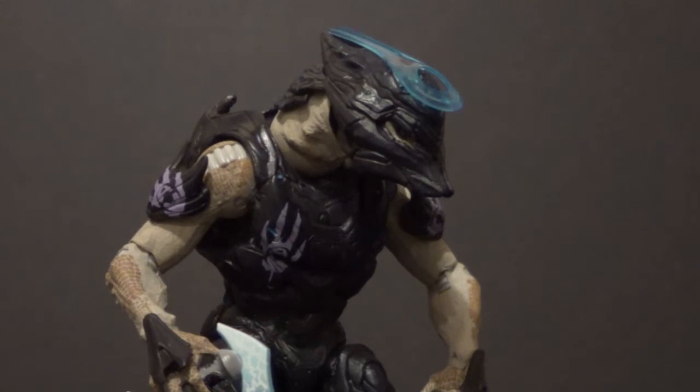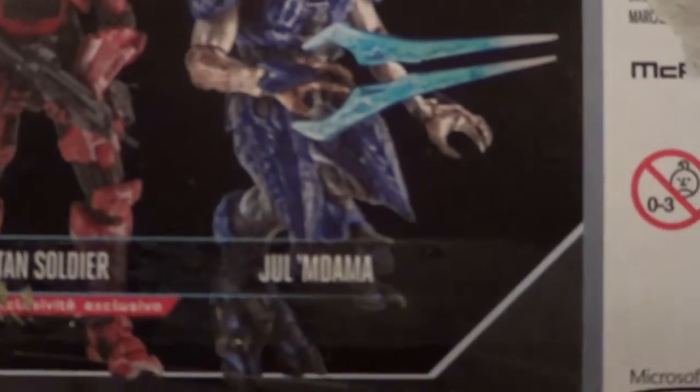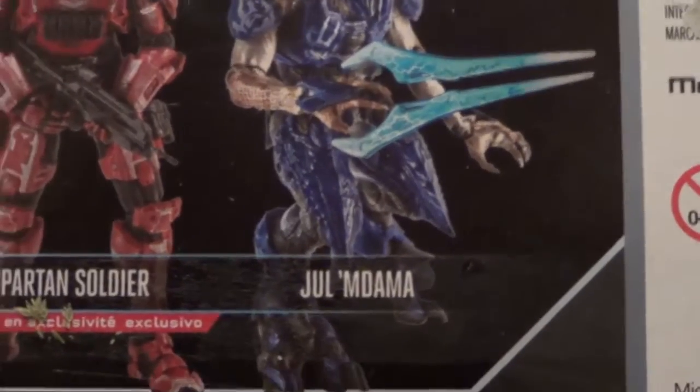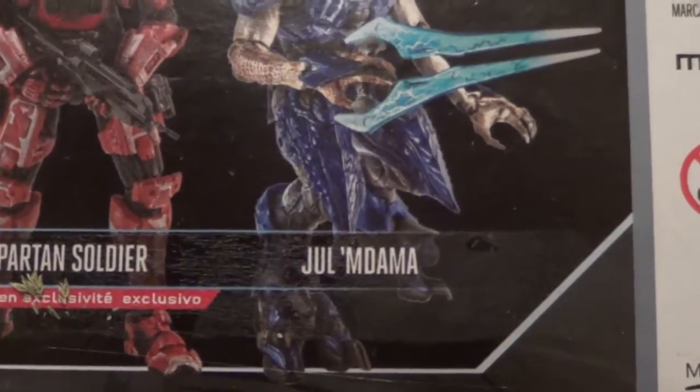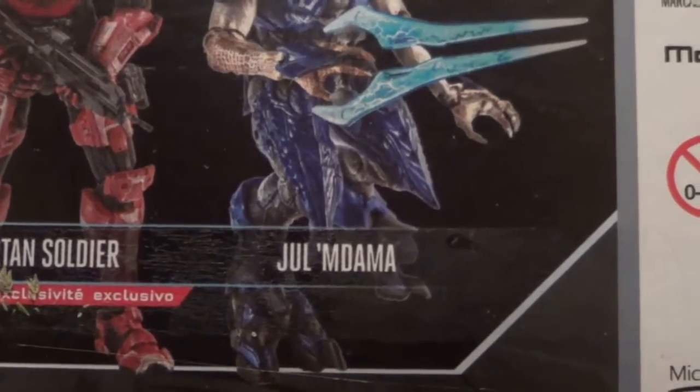Hello YouTube, B3, you're back with another kicking action figure review. Today's review is over the super dope Jewel Madama figure from the McFarlane Halo line. I hope I'm pronouncing that name right — here it is on the box. I did not play Halo 4, which is who I believe this is from. I watched the Rad Bad play that game like as soon as it came out, which was years ago. But there's his name right there, and it's also in the title of the review.